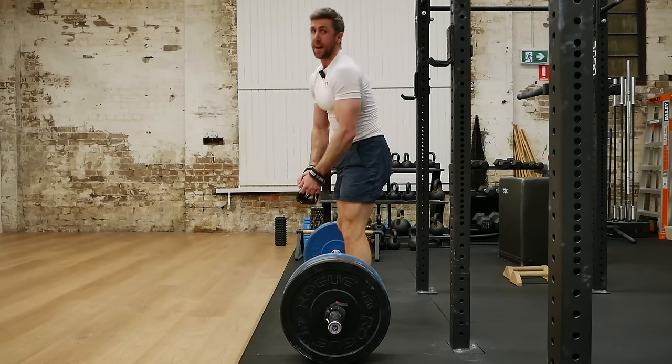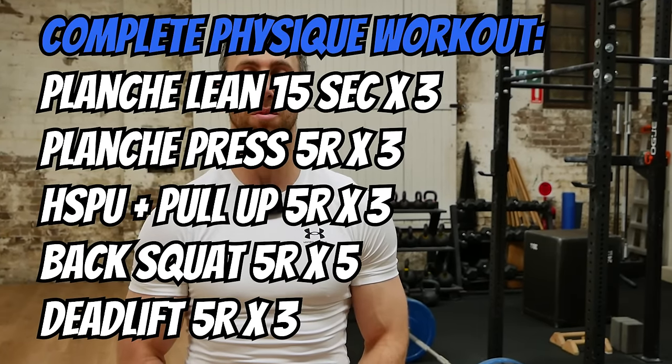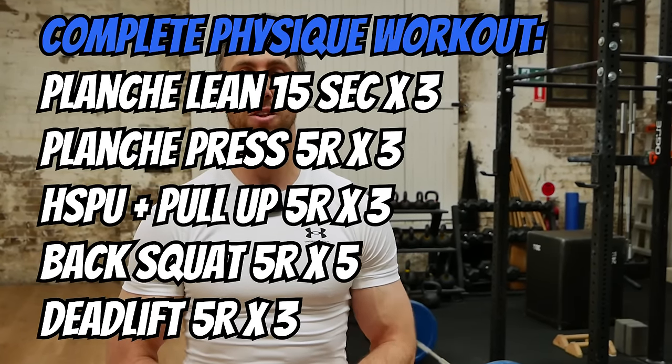And we are done. I hope you enjoyed that workout for building the complete physique. If that is something you would be interested in, you can just take this workout. But if you want the full program, grab the Complete Physique program available from the link in the description below. And if you want to learn more about what the complete physique is about, check out this video here.